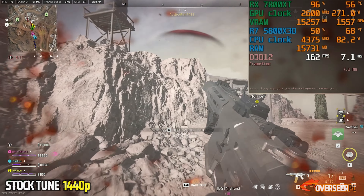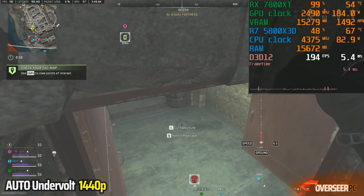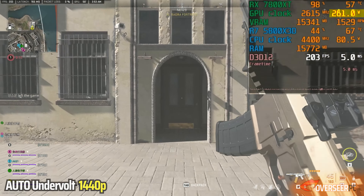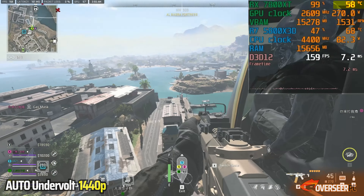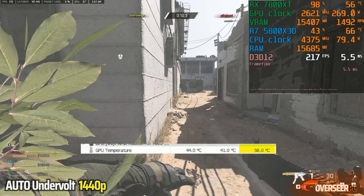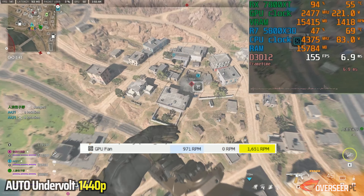Now let's try an undervolt. We applied an automatic undervolt from the Radeon Adrenaline software, which slims it off about 25 millivolts from the stock 1150 mV. GPU power is a little bit lower - it still reaches 270 watts but not as frequently. On GPU-intensive scenarios it pushes power high, and temperature reaches 58 degrees. In the Gulag, power is slightly lower overall compared to stock. Maximum temperature is still 58 degrees, maximum total board power is 277.44 watts, maximum fan speed is 1651 RPM, and our maximum shader clock is 2641 MHz - actually higher than the stock configuration.